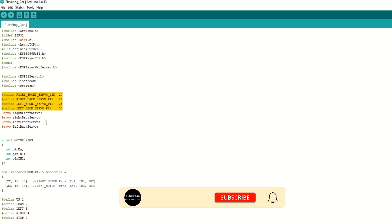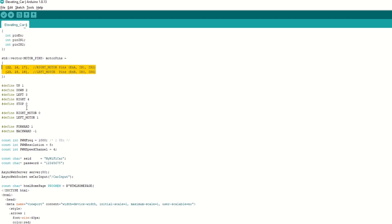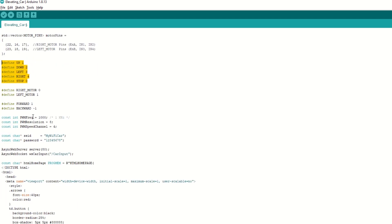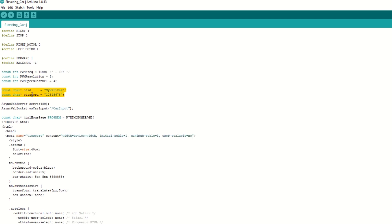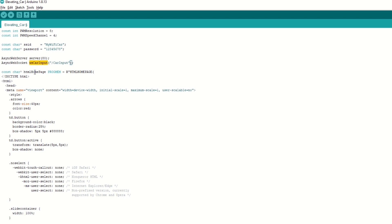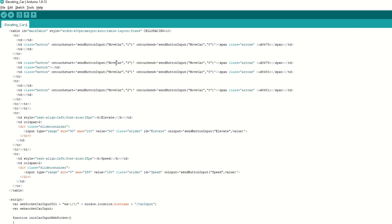We have defined pins for all 4 servo motors and also created objects for controlling the servos. We have assigned the right and left motor pins and defined some constants for car movement. We have set the PWM frequency, resolution, and channel for speed. We need to set the SSID and password for our ESP32 WiFi. We have created a web server at port number 80 and will be using WebSocket for car control. Then we have created an HTML page for our car control app stored in the HTML home page variable. This is the main page displayed on mobile, with all buttons to control the car and slider controls to elevate the car and control the speed.